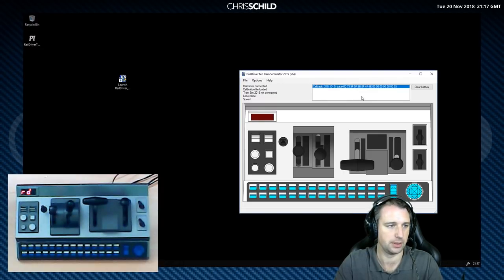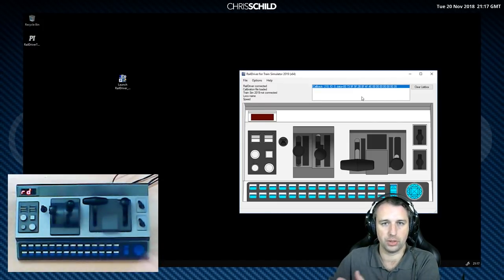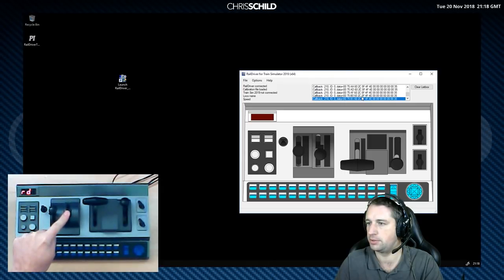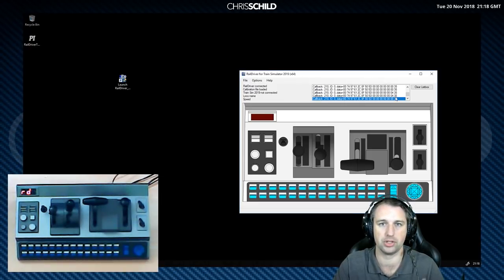I have 'always active' ticked because nine times out of ten when I'm using Train Sim I'm using the RailDriver. I'm also going to tick 'show raw data,' which brings up this window. Basically every time you do something on the RailDriver it sends signals to the software, which then communicates with whatever train game you're playing — in this case Train Sim 2019 — and tells the game to do whatever you've just done on the controller. When I move the reverser from neutral to forward, you'll see all those tiny movement commands appearing. The same with the throttle and buttons.